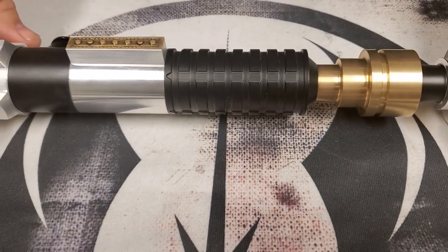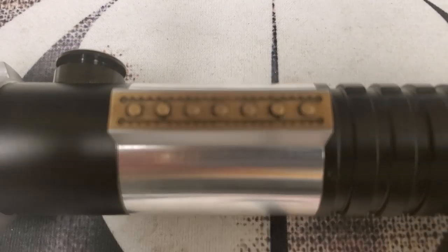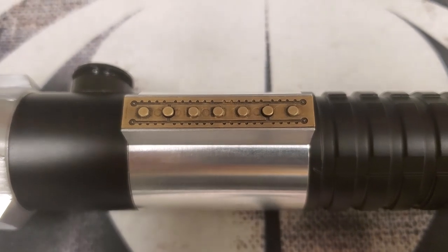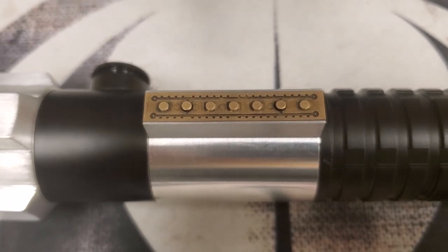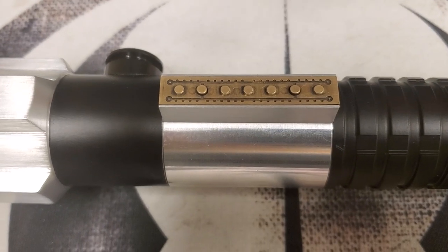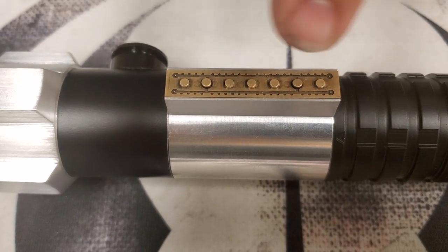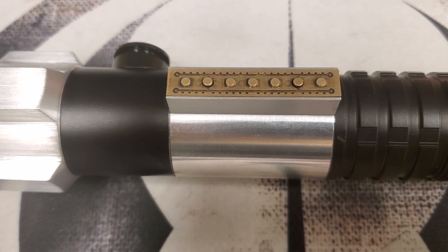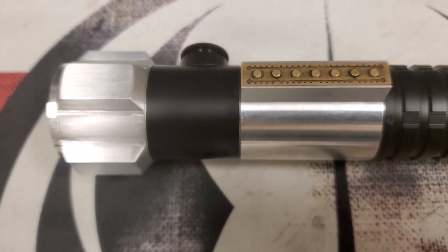My favorite feature of this particular hilt is the control box. The control box in the show is very muddy, not very clear, so we wanted to add some details reminiscent of prequel era and original trilogy era sabers. We went with raised round studs, which hide the two main switches — the activation switch and the auxiliary switch are hidden among the raised studs. We also added some engraving along the sides, the border of the control box top, sort of reminiscent of the prequel era control box cards that you see in some of the other film props, to tie it into that same time period.